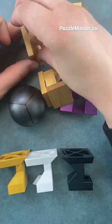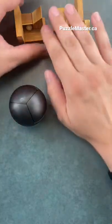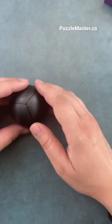This one has a little ball contained inside there. Each of these puzzles has three identical pieces. Let me show you this last one — this last one is my favorite solve of them all.